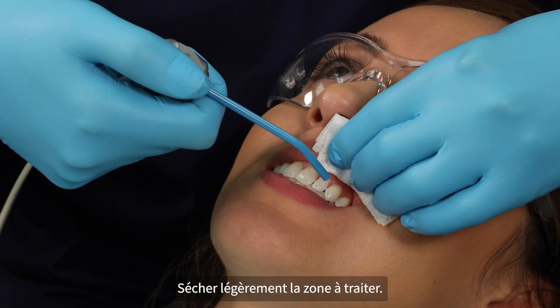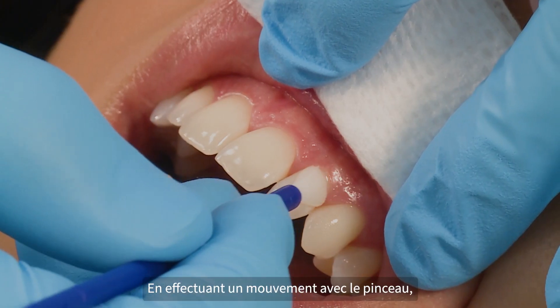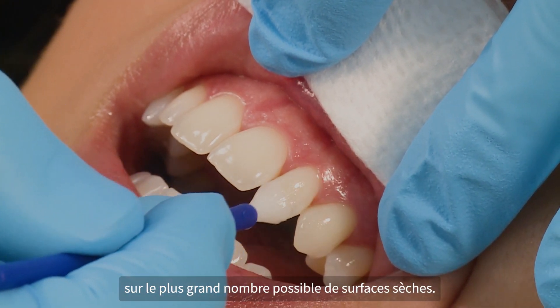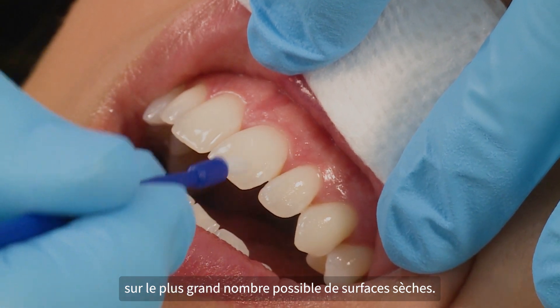Lightly dry the area to be treated. Using a painting motion, apply a thin, smooth layer of Enamel Last Varnish to as many dry surfaces as possible.